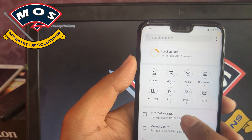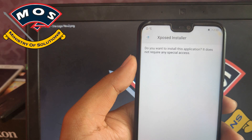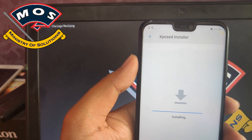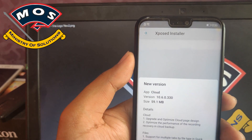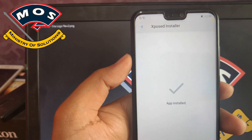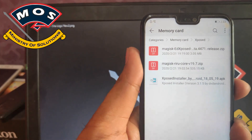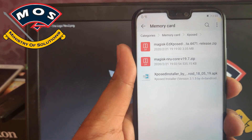Now the next step is to install the APK file — the Xposed installer file. Make sure you don't reboot between these steps. The last two files you have to install simultaneously, one after another. The Xposed installer has been installed. Don't open it — simply reboot your phone again.